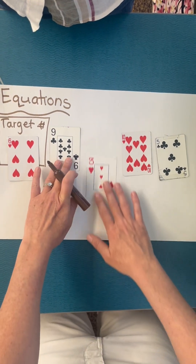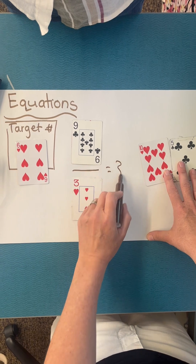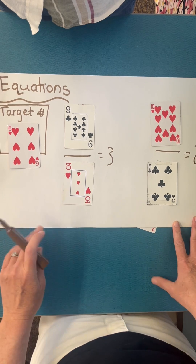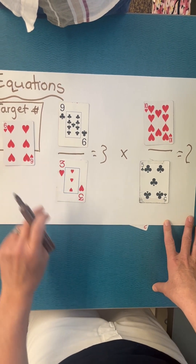In this example, to make an equation which equals that target, I could just do 9 over 3 — which we all know equals 3 — and 10 over 5, which equals 2. So using multiplication, they could say 3 times 2, which equals the target number 6.